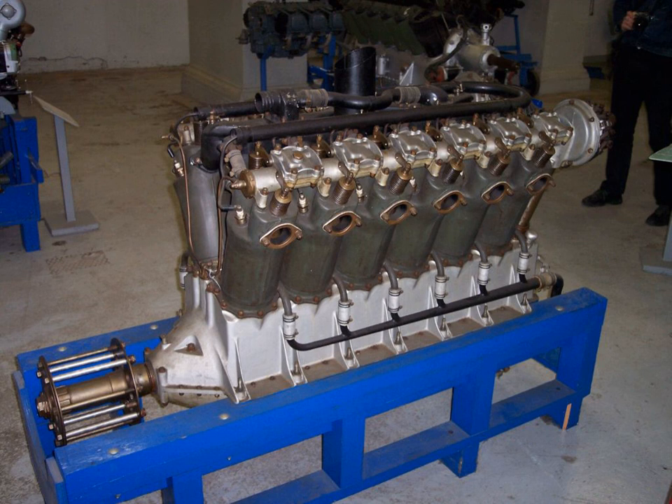In May 1917, a month after the United States had declared war on Germany, a federal task force known as the Aircraft Production Board summoned two top engine designers: Jesse G. Vincent of the Packard Motor Car Company of Detroit and Albert J. Hall of the Hall-Scott Motor Co. in Berkeley, California, to Washington, D.C. They were given the task of designing as rapidly as possible an aircraft engine that would rival, if not surpass, those of Great Britain, France, and Germany. The Board specified that the engine would have a high power-to-weight ratio and be adaptable to mass production.